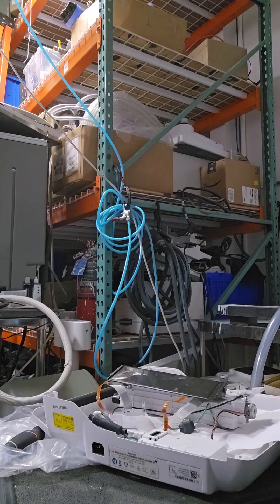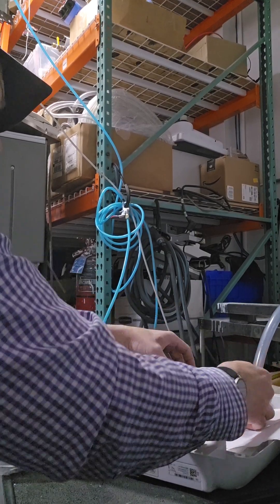Now put all that back together — you can watch this in reverse order.